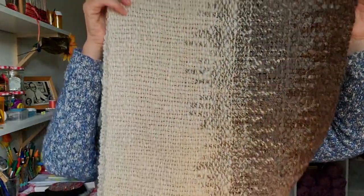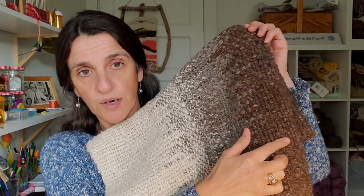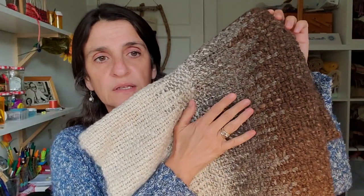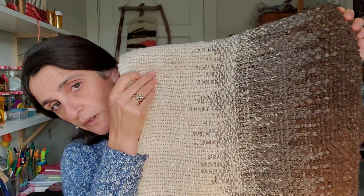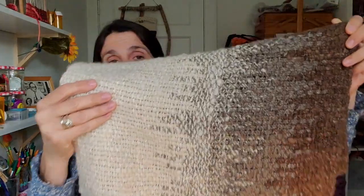Now I'll show you an example of four colors, which takes more time and is more elaborate, but looks really beautiful. This was a shawl I made using four different colors: brown, gray, the gray connected to a variegated, and the variegated connected to white. You can see it looks really nice — a really cool effect — but obviously it takes more time.